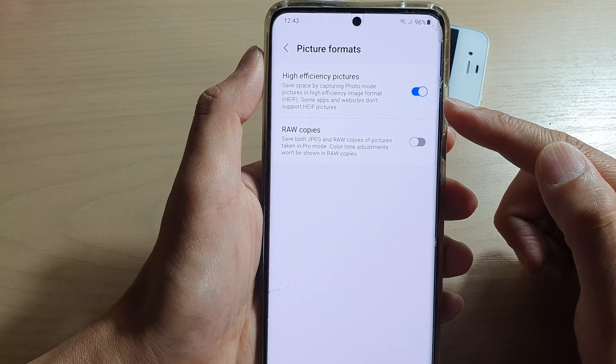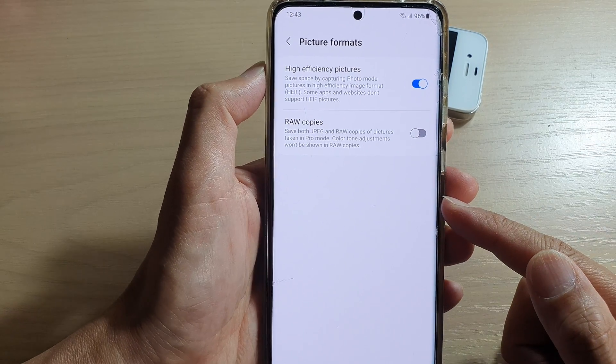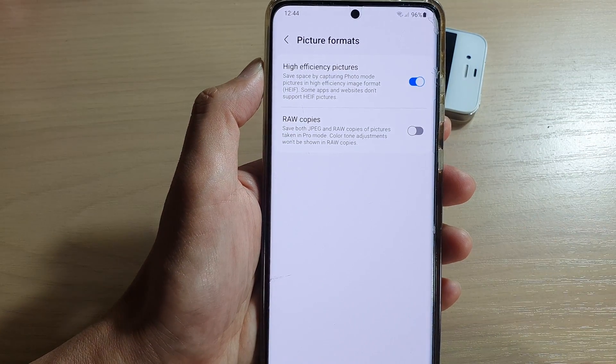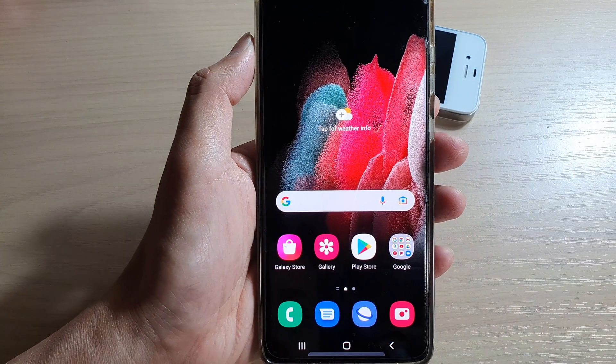This will also allow you to save your storage space on your mobile device. That's it — thank you for watching this video, please subscribe to my channel for more videos.